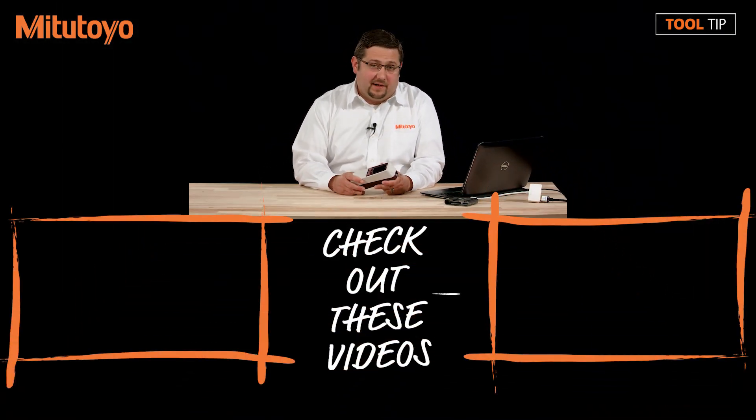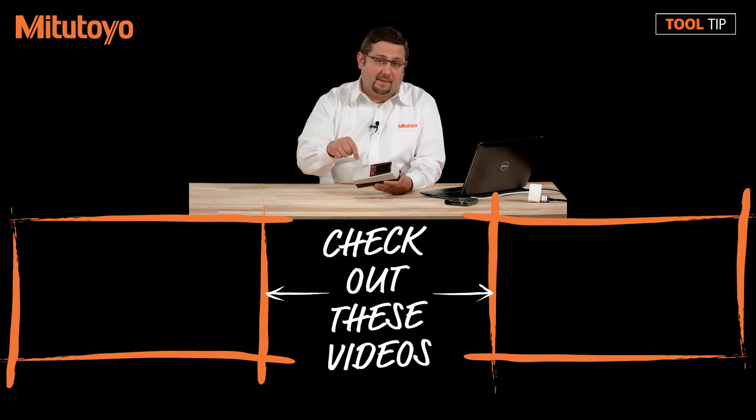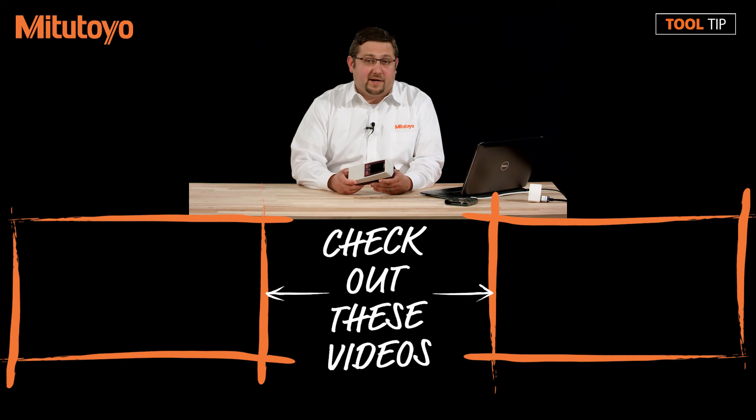Thanks for watching today's tool tip. If you found this video useful, please feel free to like or share. And if you have any suggestions for future videos, please leave them in the comment section below. If you have any additional questions, please feel free to call us at 888-MITITOYO or visit us online at www.mititoyo.com.